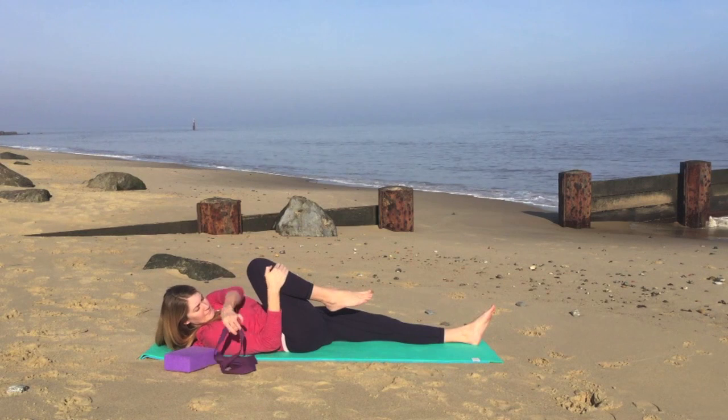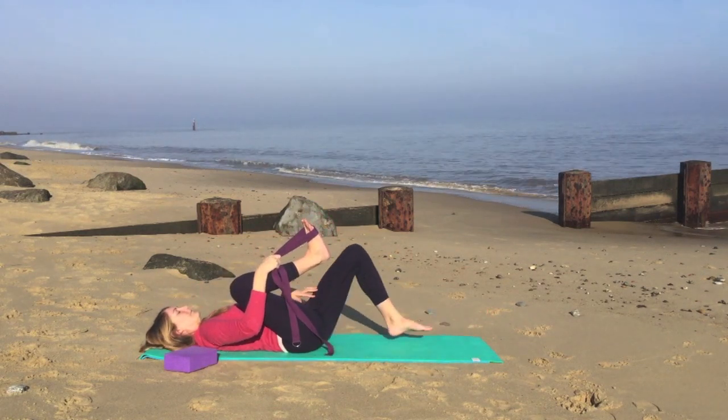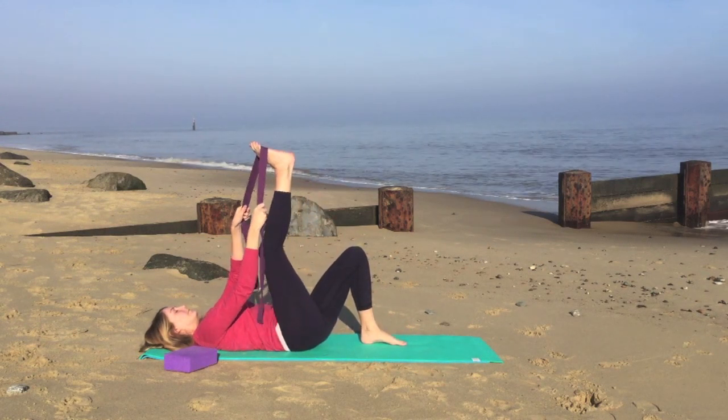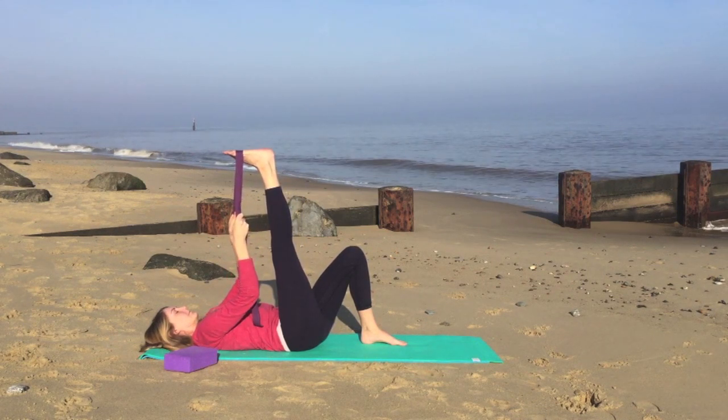We'll take the strap and bring the strap or the belt around the widest part of your foot, on the ball of your foot. We'll bend the left knee, bringing the sole of the foot onto the ground, and straighten the right leg up to the ceiling. You may have a slight bend in the knee if that feels more comfortable.